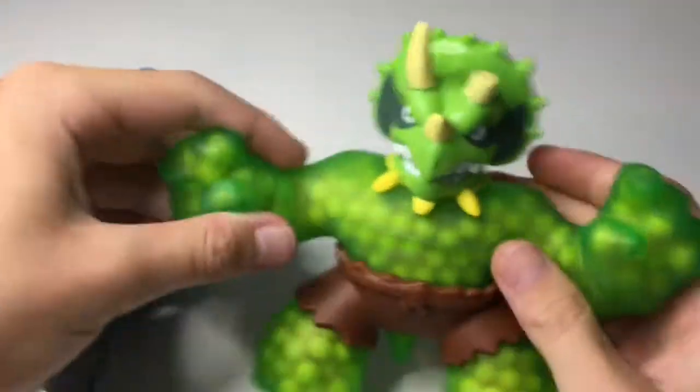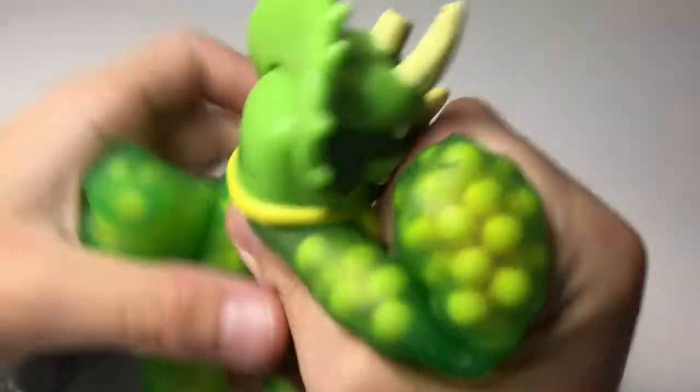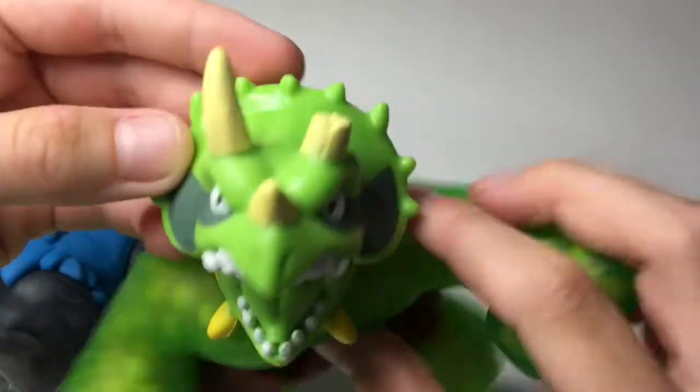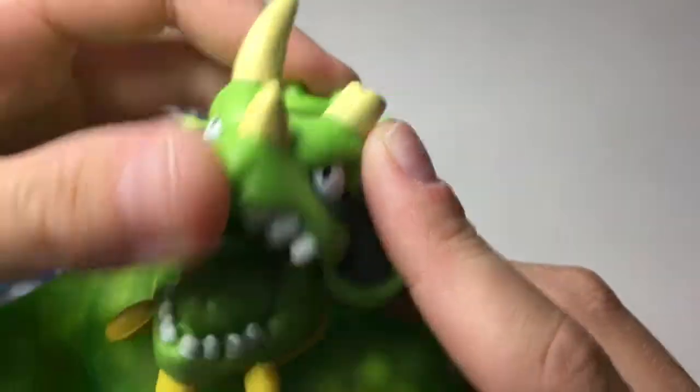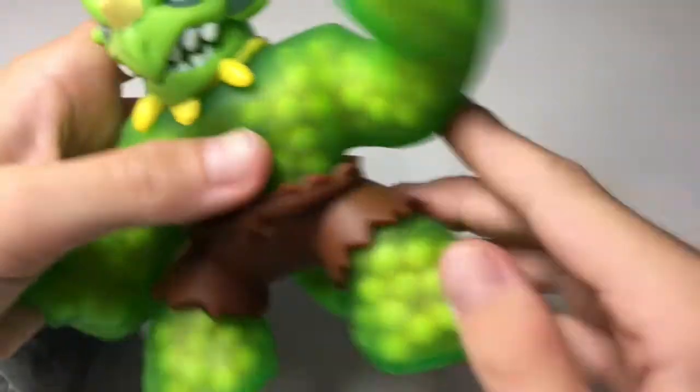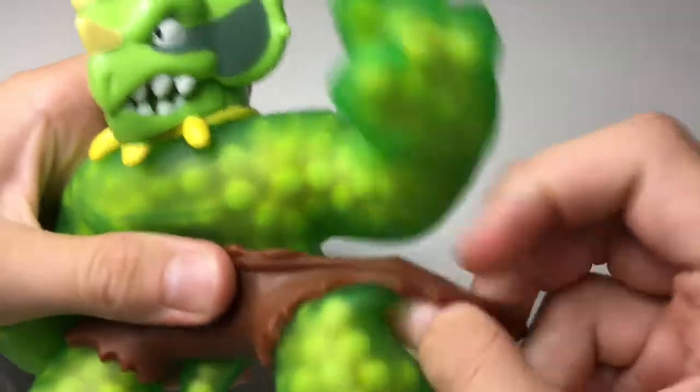He's got a lot of details — his mouth opens and closes. I like the colorway on this as well; all the colors match. They're really fun to play with. He's got like a tongue and everything inside.